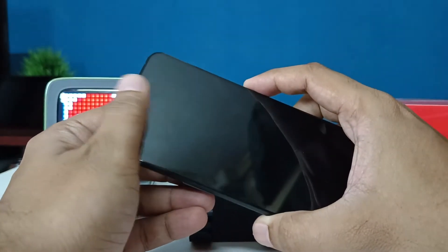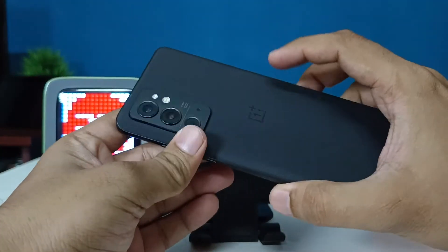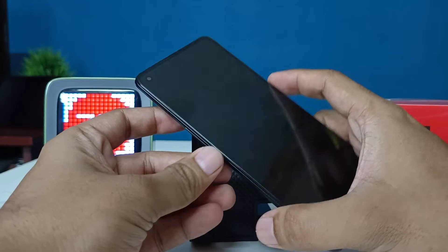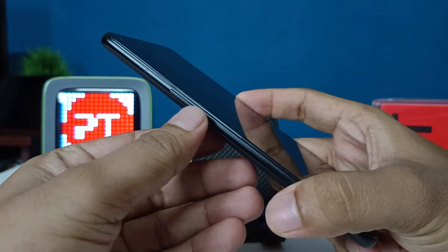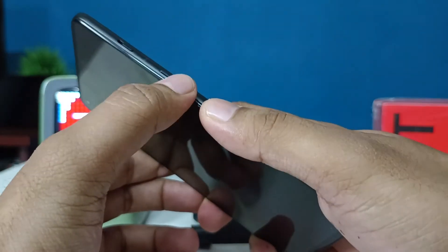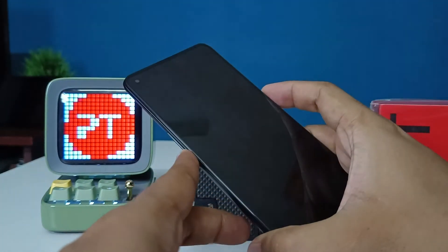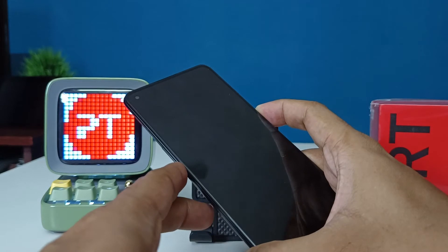So in order to do a hard reset, first of all you need to switch off the phone. After switching off, you need to press the volume down key and the power key at the same time. Press and hold both keys for a few seconds.